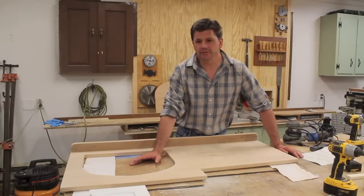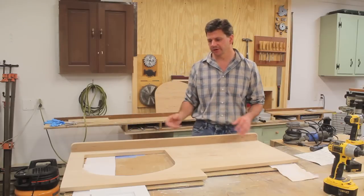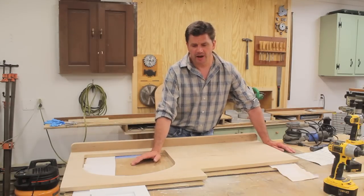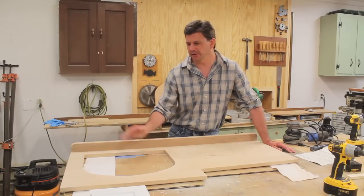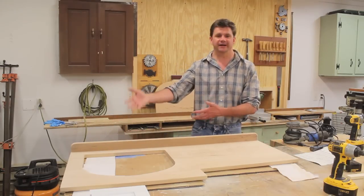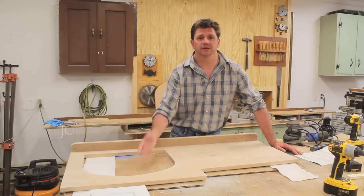I'm going to take the top upstairs to the art studio — I kind of consider it the clean studio because there's no sawdust there — and start to put the polyurethane down. I probably won't have a video ready for Friday because I've got some other work to do. I think I'm going to wait, and maybe a week from Friday I'll have the vanity installed and a video that covers everything. So I hope you'll tune in and check that out. Thanks for tuning in — I'll see you soon.